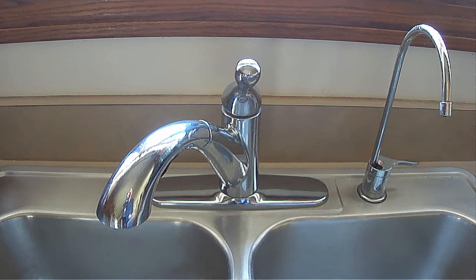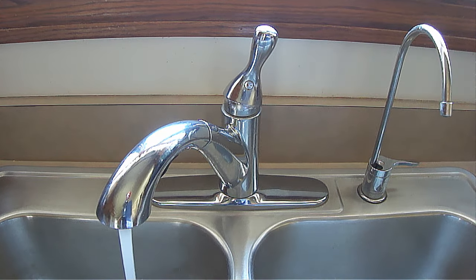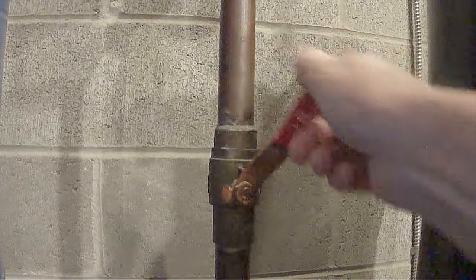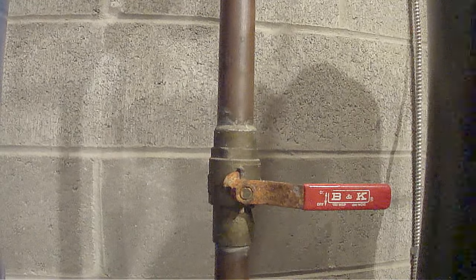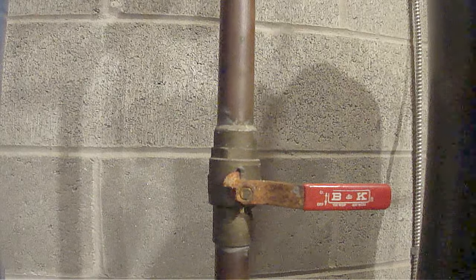Next, turn some water faucets on. Once the water stops coming out of the faucets, you'll have drained most of the water out of the tank. Then turn off the main water valve that supplies water to the house. This will allow you to remove any additional water from the tank and pipes without draining all of the pipes in the house.